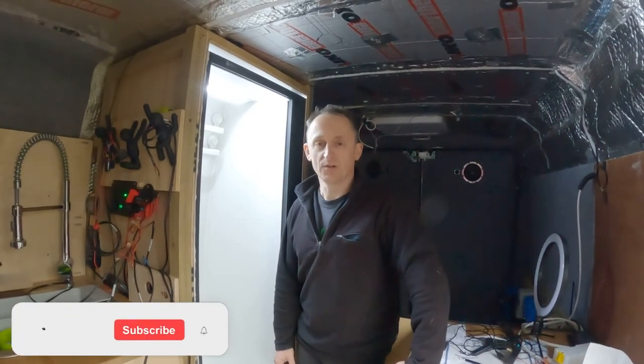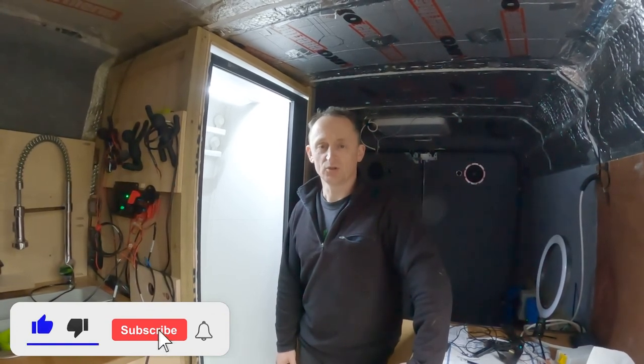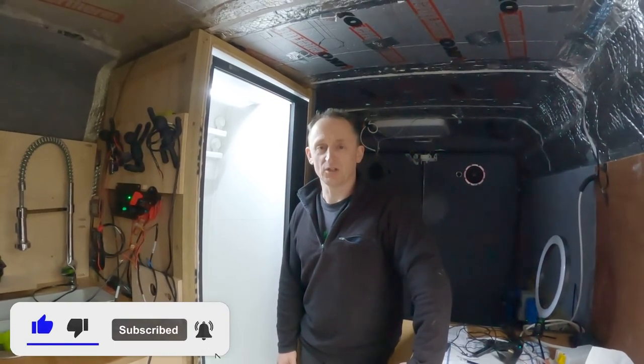Thank you for watching. If you did enjoy the video, please do hit the like button. Also, if you are new here, don't forget to hit the subscribe button and the notification bell to hear when the next video goes live. See you in the next video.